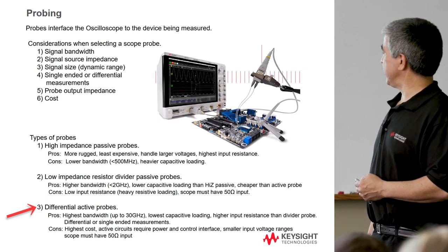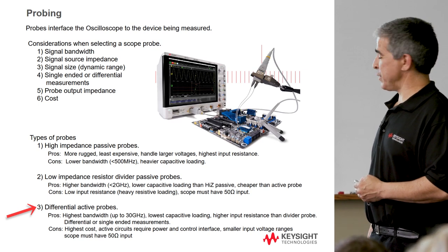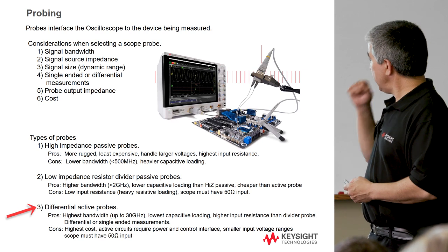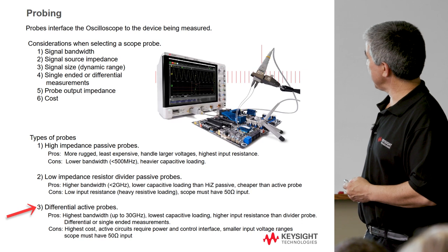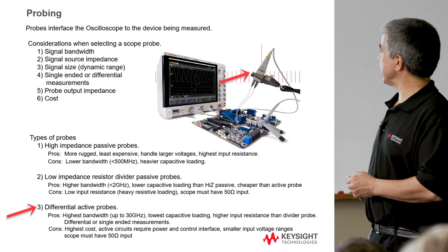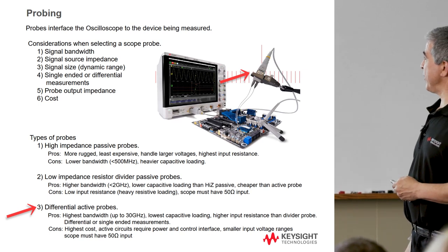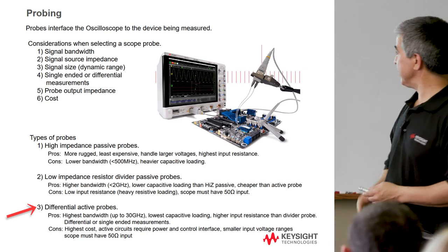We even have a probe now that, depending on how you process the signals inside the probe, can do single-ended, differential, or common mode measurements. Instead of doing this-minus-that for differential signals, you can do this-plus-that inside the amp for common mode. This is achieved with an electronically switched chip, so you don't need to change your probing configuration. If you're going to take the time to solder these things in, it's really nice to be able to switch between measurement classes without re-soldering the leads.